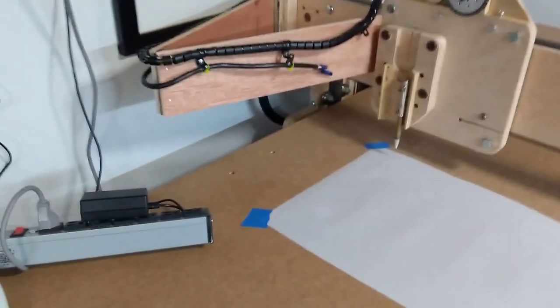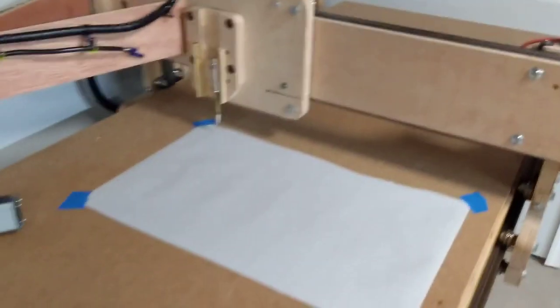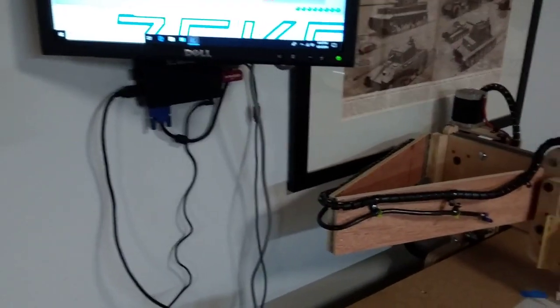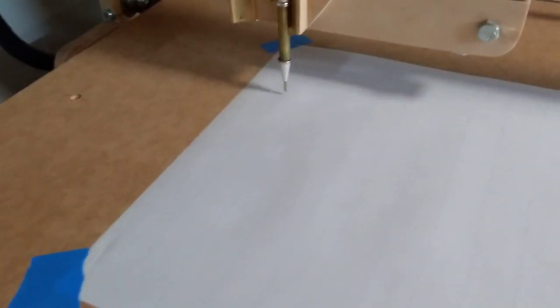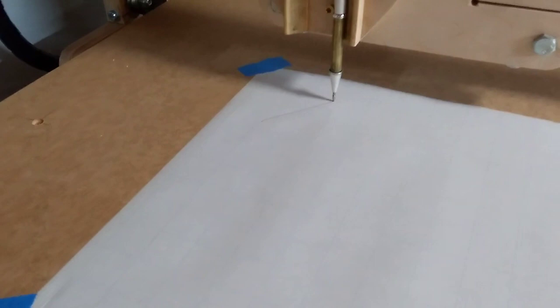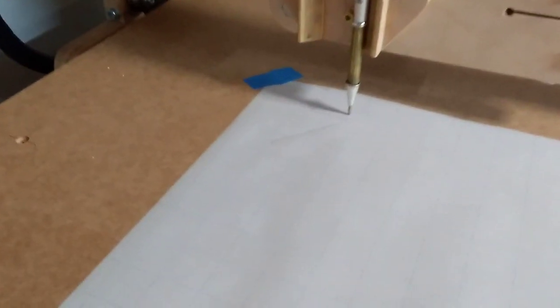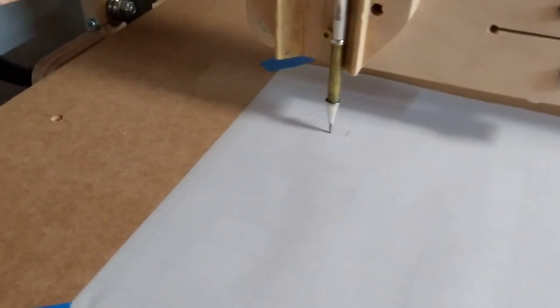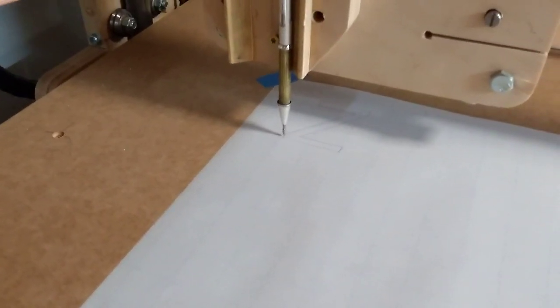First motion is out of my do-it-yourself CNC router. I've been working on this puppy for over two years, I think. I'm waiting for the spindle mount for my router, so right now I've got it set up as a pen plotter.